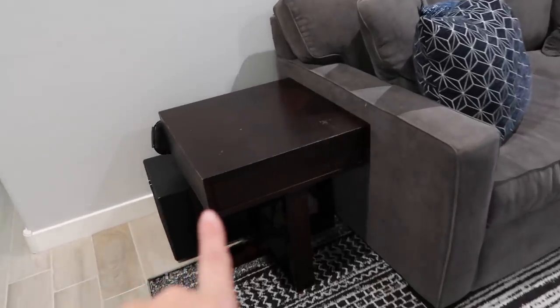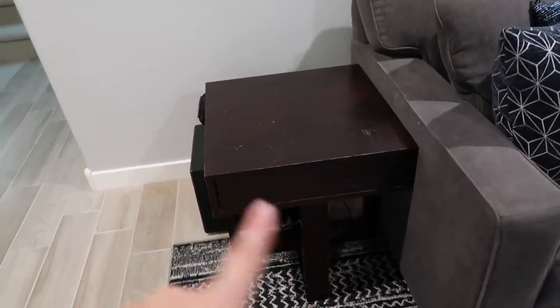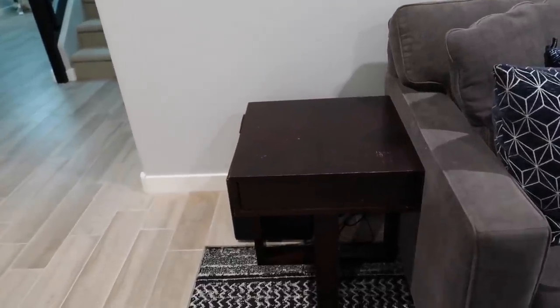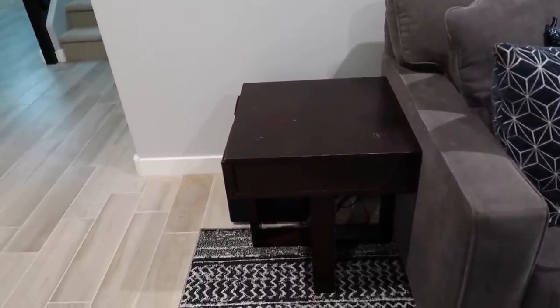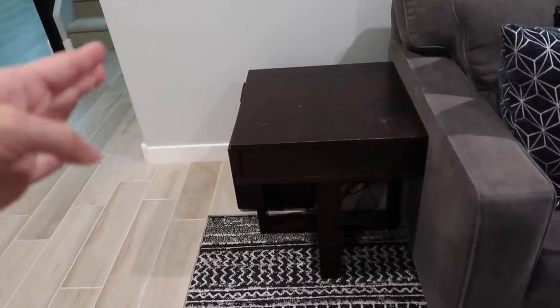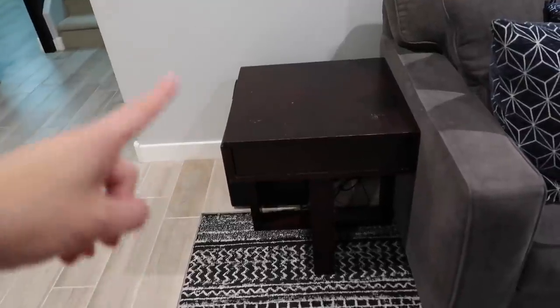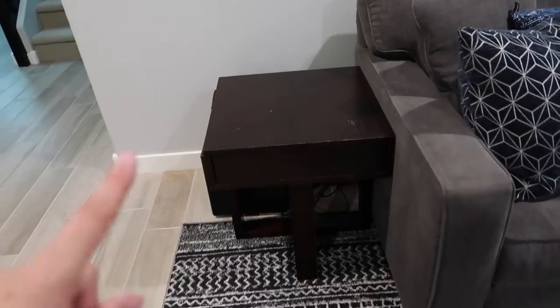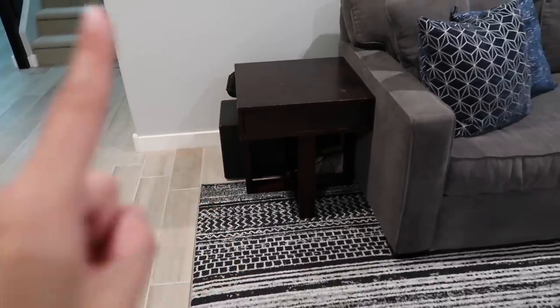This little end table here — we've had it since around 2006. My husband actually plans on sanding it down and painting it black, so it will go a lot better once that is done. That's going to be a project in itself.